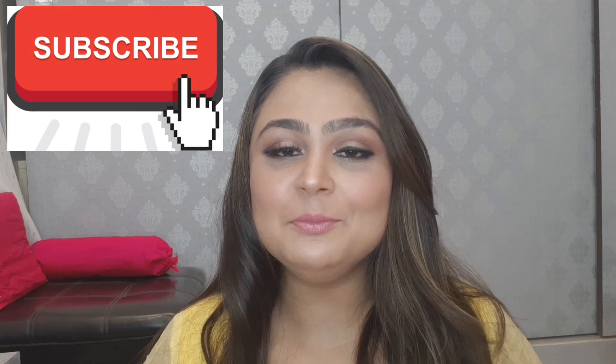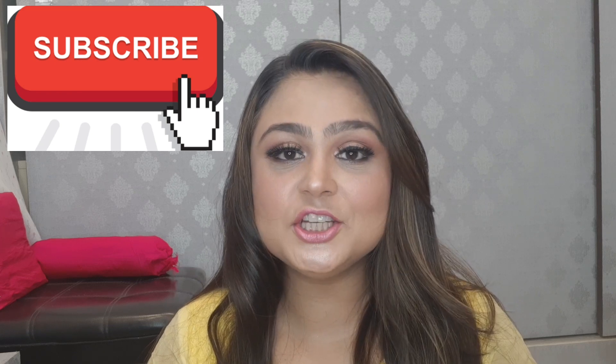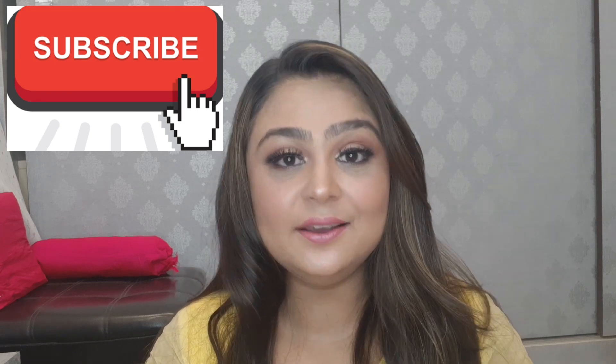Hi guys, my name is Veenu and you are watching Veenu's Way. If you are a first-time viewer, please subscribe to this channel and don't forget to like this video.